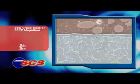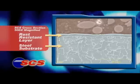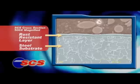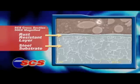The SCS process leaves an extremely thin layer of scale that's bonded to the base steel. This layer has less oxygen than the layers that are removed, so it's less prone to rust. When polished under pressure, it actually becomes rust resistant.